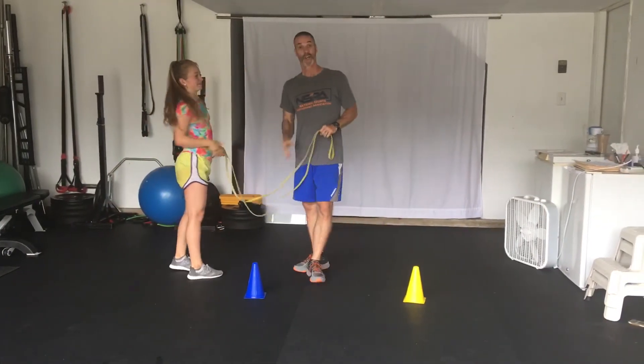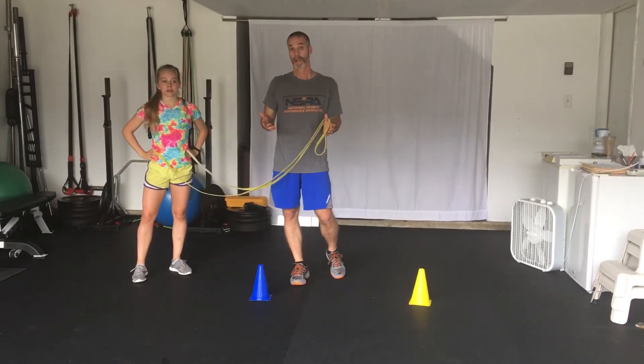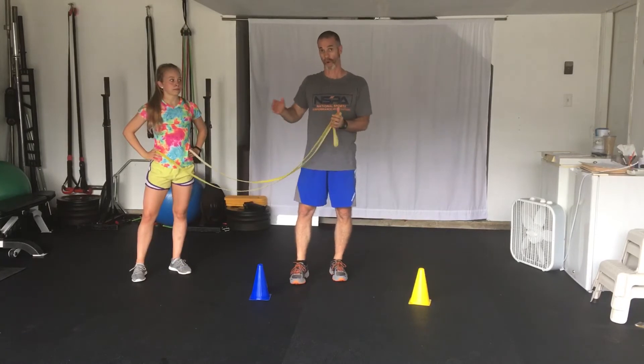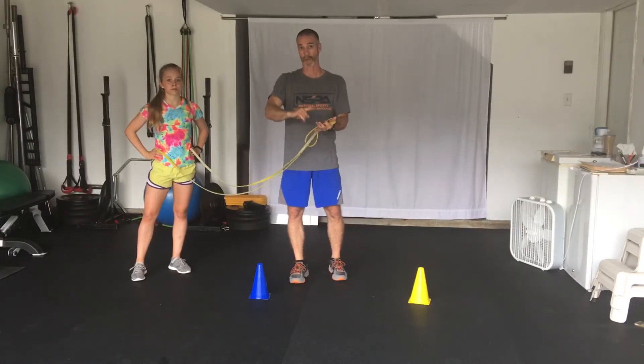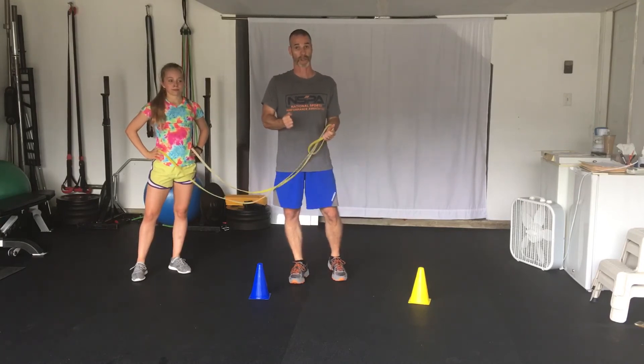Awesome job, good work. So there you go — great exercise. We talked about how the lateral shuffle has a lot of variance. I don't care if you're a football player, basketball player, volleyball player, or a martial artist — the ability to have that gait cycle is really important. So there you go. We'll be back with another speed tip from my garage.